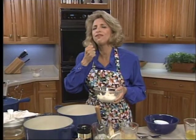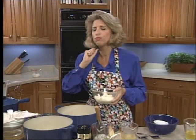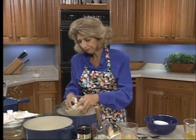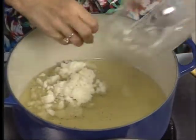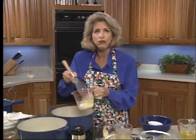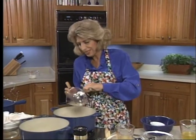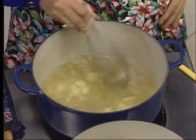It should taste like the finest stock you've ever tasted — just a marvelous flavor. Then in a small bowl, you whisk three egg whites to a light froth. Over a gentle heat, you stir your whites. I've got some eggshells in here too. And you add them to your stock and start whisking.